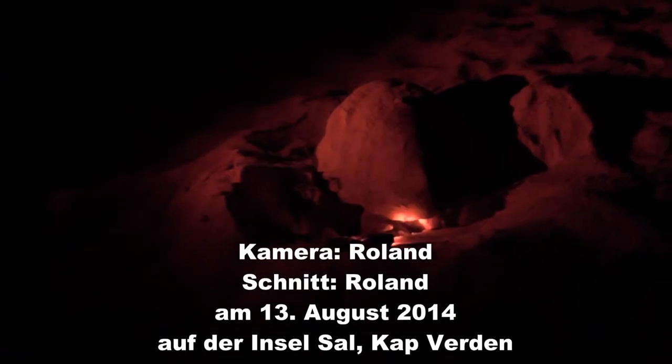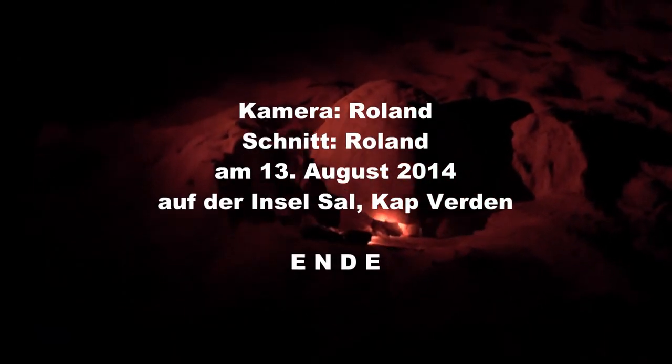So this turtle already has metal tags in there, so it's one that possibly we've seen already. Now let's keep it.